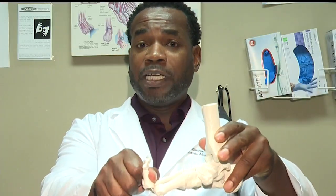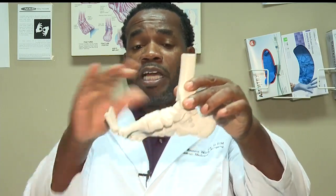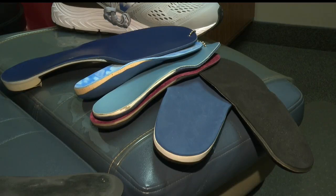Dr. Williams says foot problems are pre-existing — they are quite literally in your bones and they don't just go away. He says they might not be curable, but they are manageable. And just like anything else, if you manage it, then it's livable, workable, you can play your sports. If you don't manage it, a poor foot will progress, get worse and worse. So protecting the foot at an early age prevents injury later on down the line.